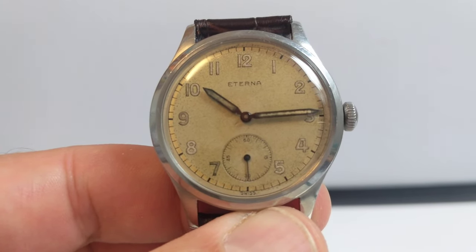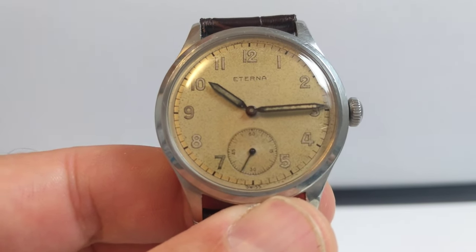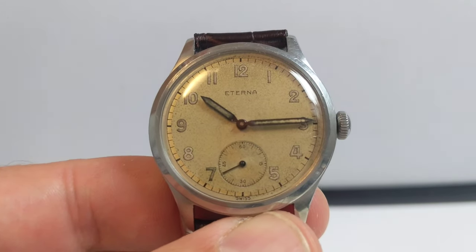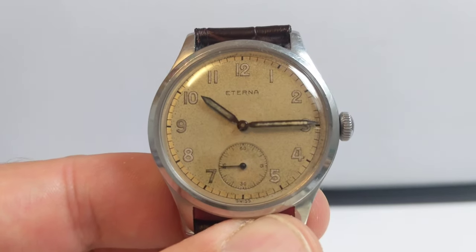It keeps great time as well — within about 10 seconds a day, at least within a minute. It's absolutely superb for something 78 years old. It runs like an absolute charm; as reliable as a modern hand winding watch.